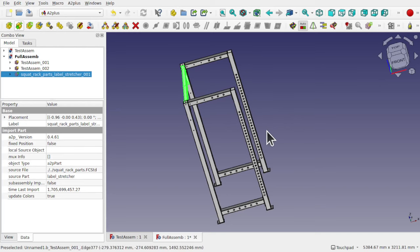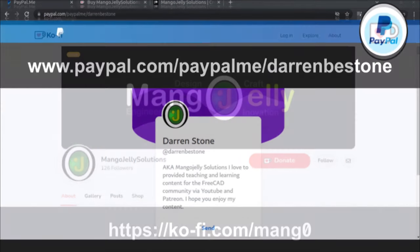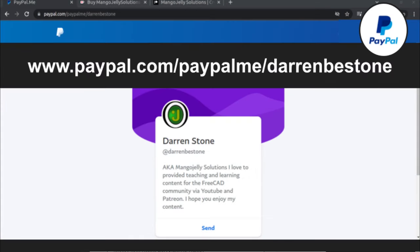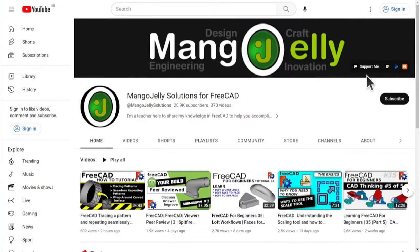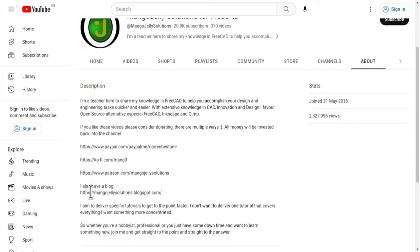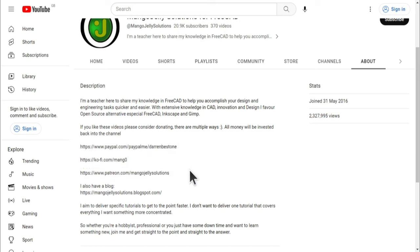I hope that was useful and I hope to see you in the next video. If you like what you see and want to donate to the channel, you can do so via Ko-Fi at ko-fi.com/mango or via PayPal. I also run a Patreon for early access and additional content at patreon.com/mango jelly solutions. Links can be found in the channel header, on the about page, or in the video descriptions. Thank you to everybody that's donated so far — it really helps keep the lights on so I can produce more content. Thank you for liking, commenting, and subscribing, and I hope to see you again in the next one.